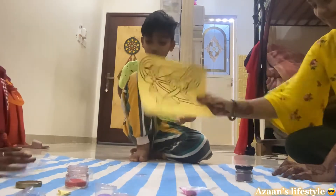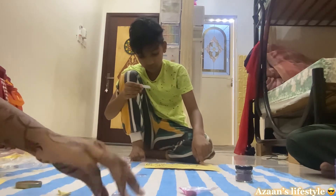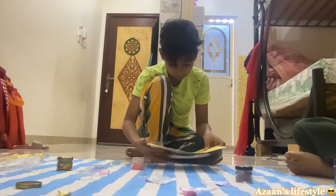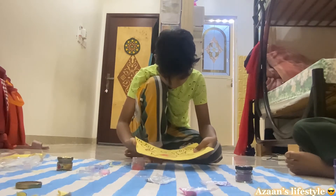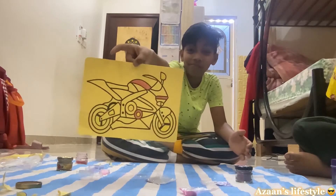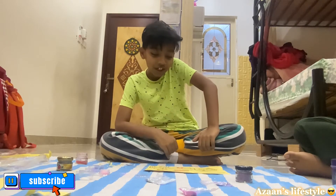Now I get it! Take this one — which color do you want? Red! Red is over here but red is more, so use less — don't put full. So friends, here is my process till now. Make it off. So friends, the third color we are gonna do...